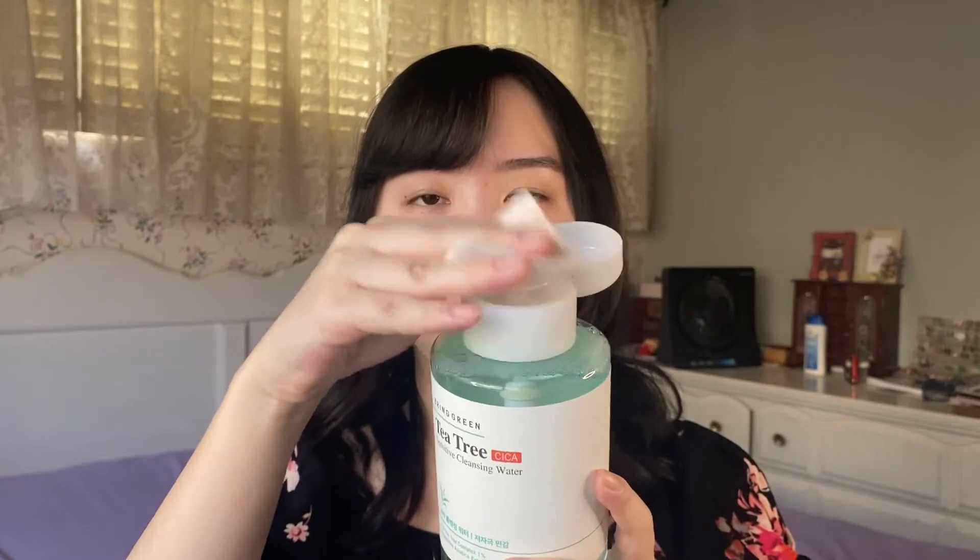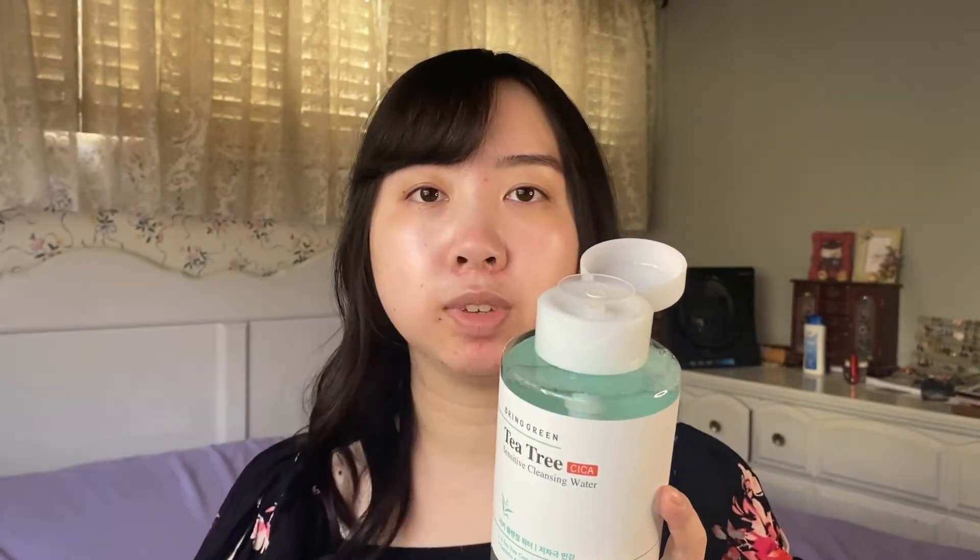Nine dollars for this amount of product is a really good deal. This is 500 milliliters while the Garnier one is 400 milliliters, and you can find the Garnier for around nine to ten dollars at CVS — so this is essentially 100 more milliliters for around the same price. It's a top-dispense product, so you just pump it onto a cotton pad and wipe your face.